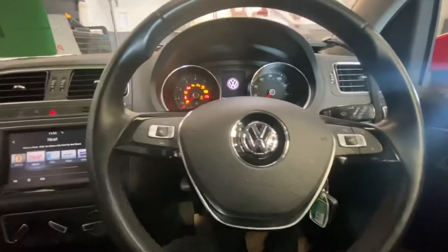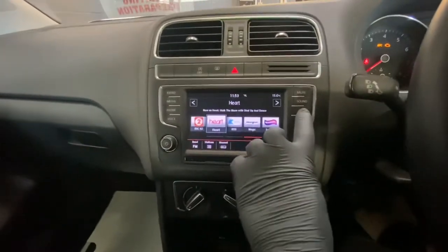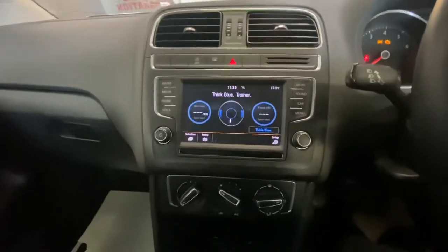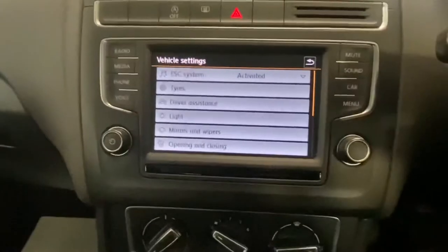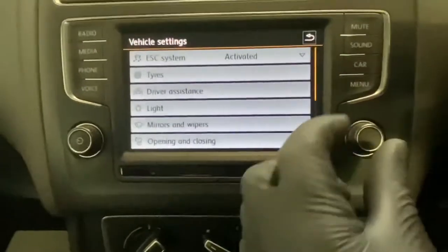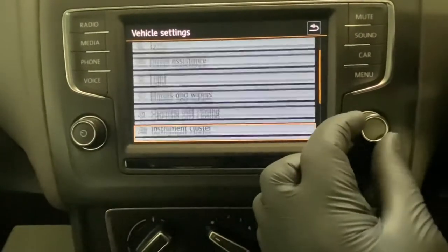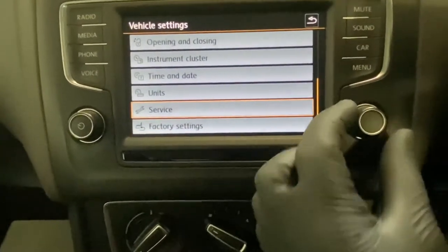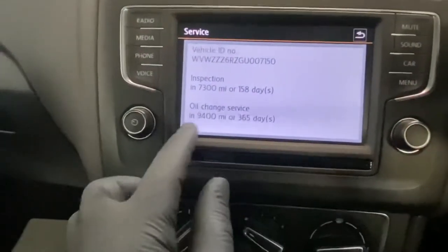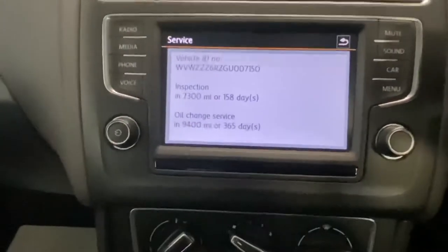So we're going to turn the ignition on and go over to the infotainment system. We're going to click on the Car button — as you can see right there — go to the Setup button, and scroll all the way down to Service. I'm going to press Enter, and as you can see it now says oil change service in 9,400 miles or 365 days.